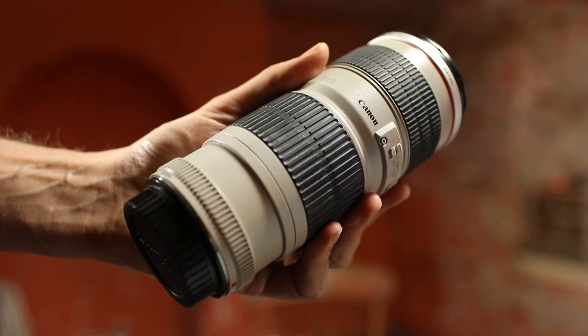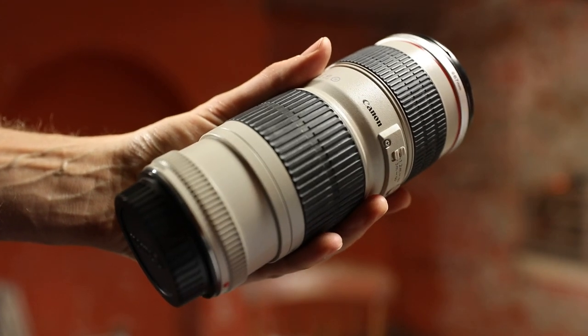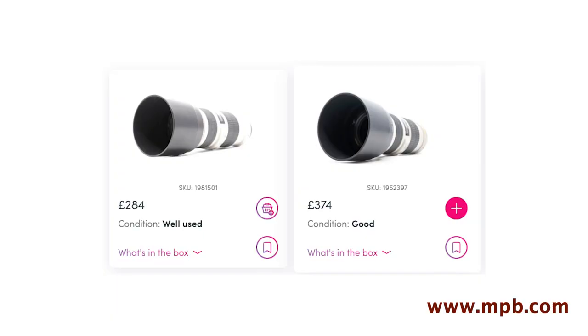Another great lens to get if you're thinking seriously about freelancing, to offset that 24-70mm, would be a 70-200mm. A very good, very reasonable one would be the Canon f4 version, which means across the entire 70-200mm range you can always shoot wide open at f4. If you have that setup — the DSLR body, the 24-70, and the 70-200 — you've covered from 24mm to 200mm.